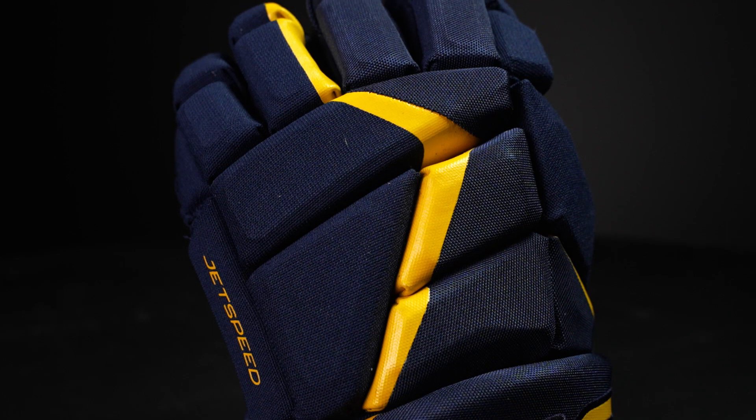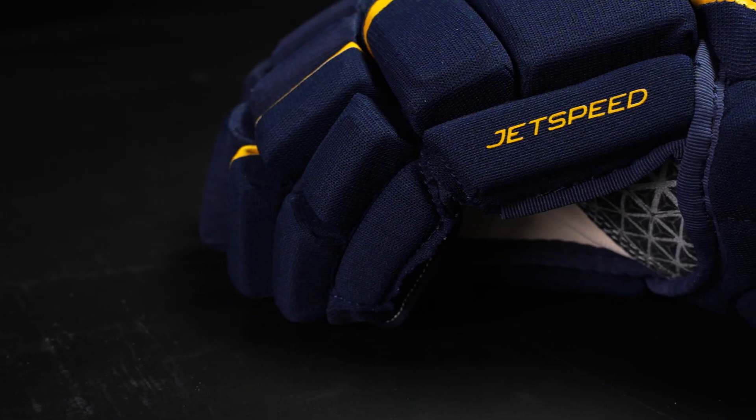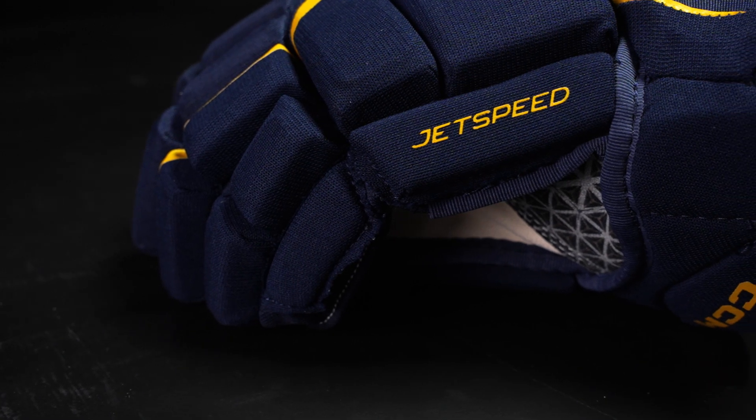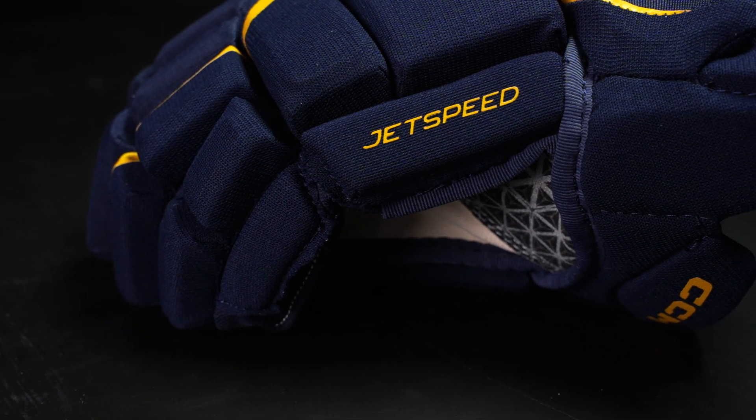For the level of play, this is a performance level glove, so this is a great choice for that casual but competitive hockey player who's looking for some top level protection at a much more affordable price.